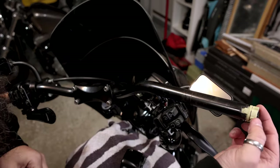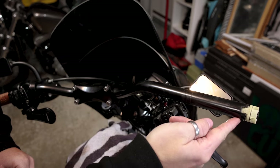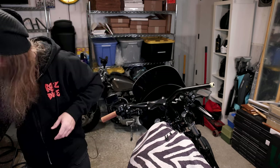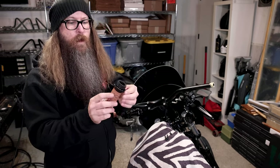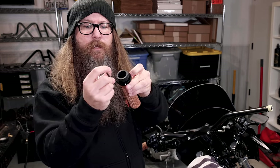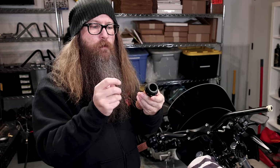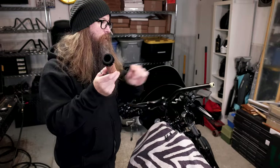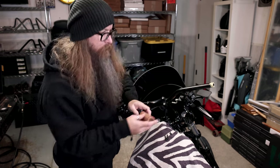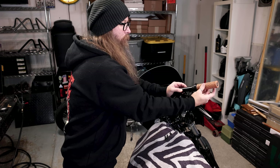I already had the old throttle tube on there — that was a pain to put on, so thank you ODI for putting this new one together already. You can double check the clamping mechanism is tight; this one was actually a little loose, so I'm going to tighten that before putting it on. Make sure you tighten that down all the way. There are tons of little teeth on the throttle tube that match the teeth on the end of the bar. It slides right on — throttle by wire is one of the simplest installs. You don't have to mess around with those little ball pieces or any of that stuff. And you can see that it works just like that. Super simple.